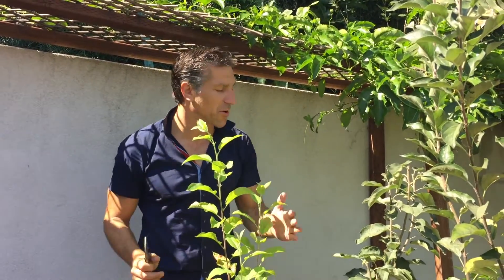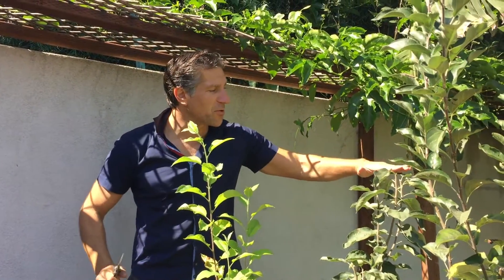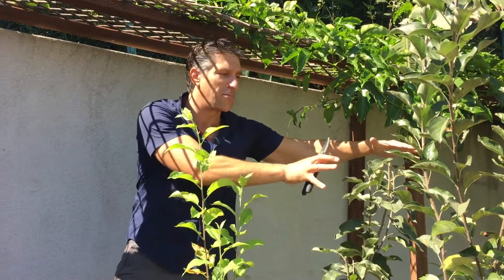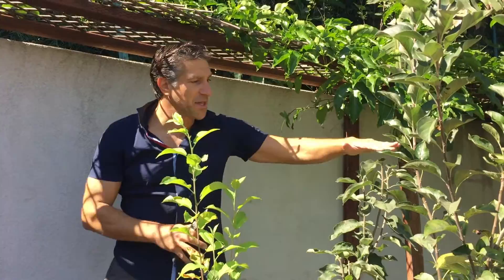So the goal is to bring the branches lower so it'll fruit, flower, and everything will occur at a lower height. About a week ago we pruned these tips off so we didn't get much growth off of this, but the goal is to create a more bushy growth among the Granny Smith apple.